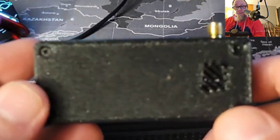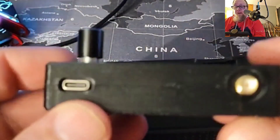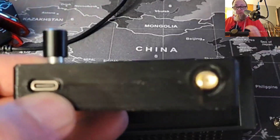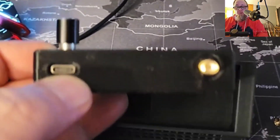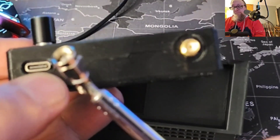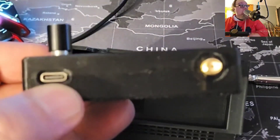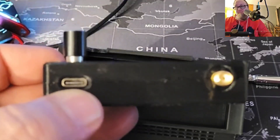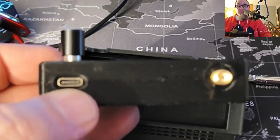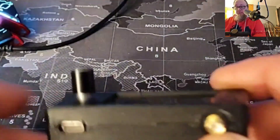In the box I got the radio itself — it comes pre-assembled. I'm not going to tear this apart. There is a battery inside and the board for the radio. On top you've got the USB-C and your antenna port, which is a little SMA connector. The one I got has the extending antenna. There is a loop antenna you can get for it but it's a little more bulky, so that's why I didn't bother.